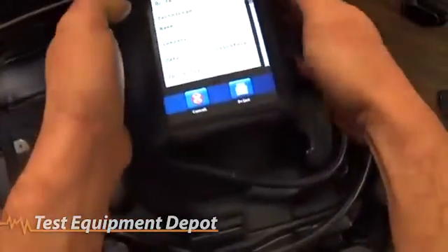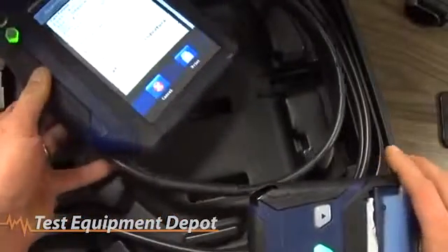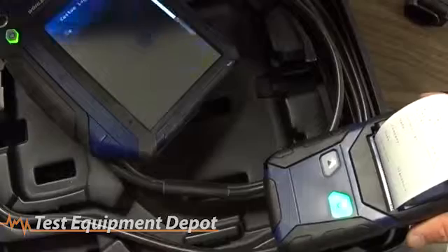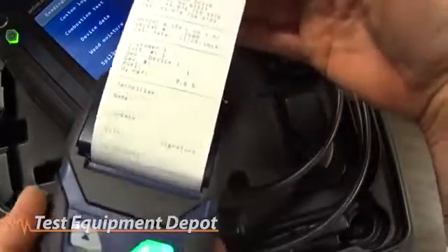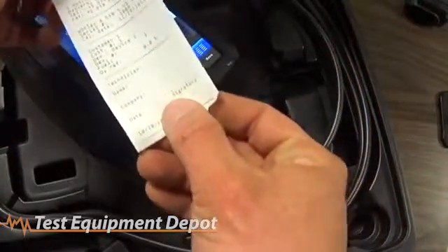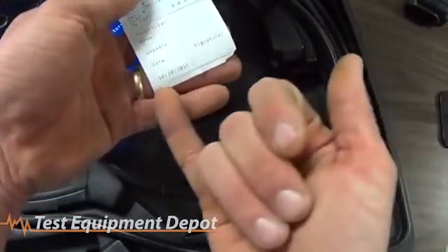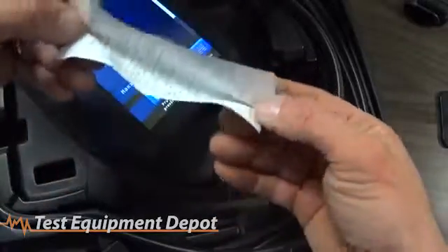To print, you simply turn on your wireless printer and line up the infrared communication window, then hit print. It's fairly typical to what you would see with other analyzers that offer printing options — I'm most familiar with the Testo 320, but it's about the same information recorded in the layout. Once you've got that information printed out, you can sign your name and input your company info. The date is automatically recorded by the device and you can get a customer signature on the receipt.